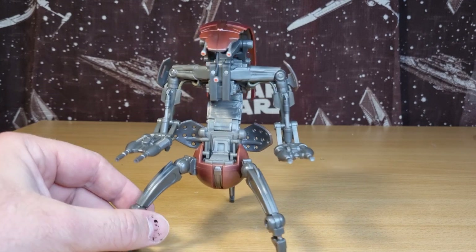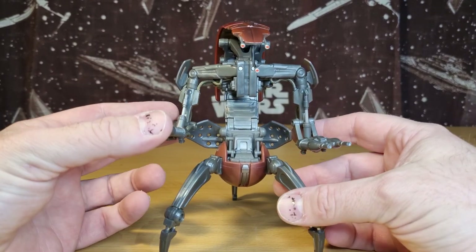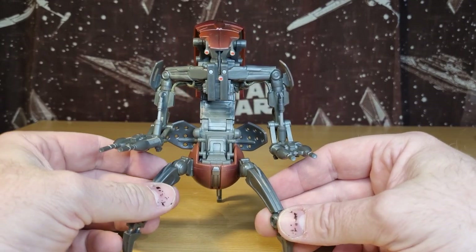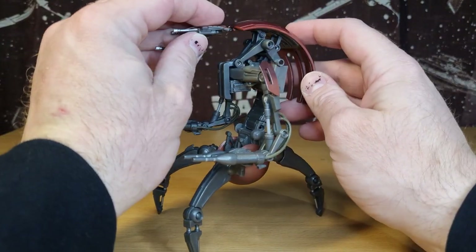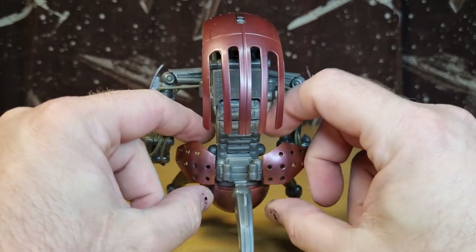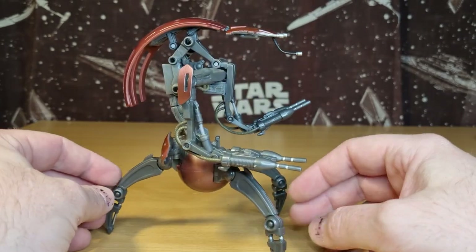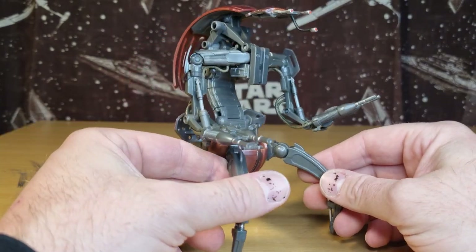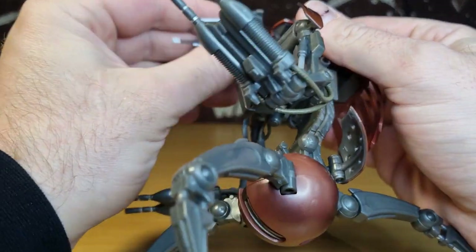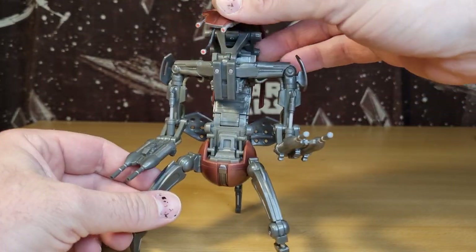That's insane. One thing I'm dealing with is just how much articulation this guy has - it's going to be an actual struggle to count and get through, but we're gonna try it. You know, firstly, he has no accessories - he doesn't need accessories. This guy is an accessory himself - he's an accessory to the droid army, an accessory to Count Dooku, an accessory to any other separatist.